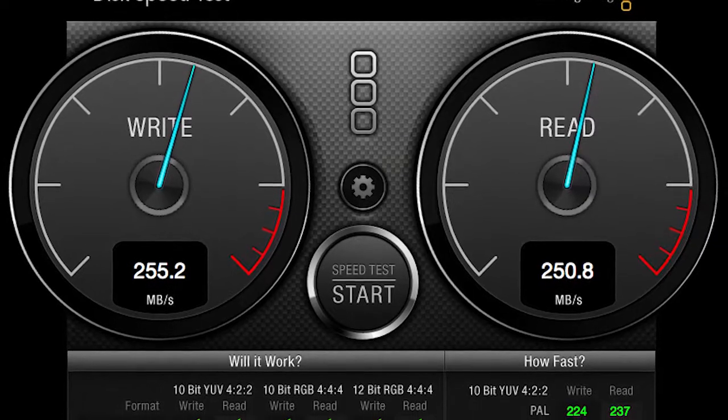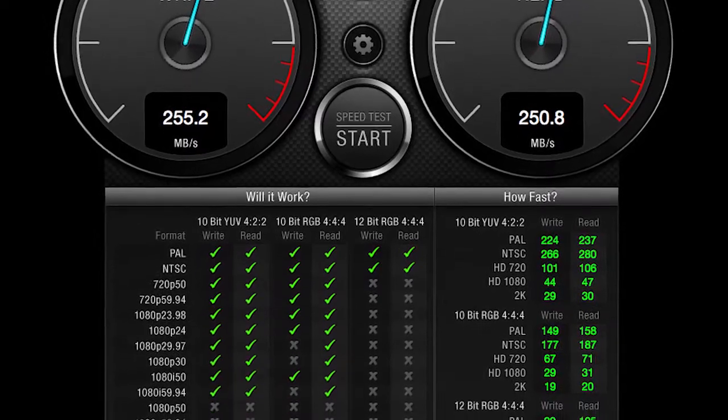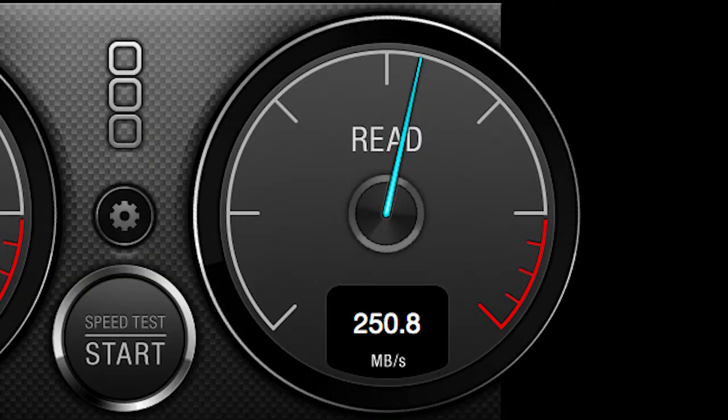We tested the two 1TB G-Drive modules in a Disk Speed Test app. We used the 4GB file setting, and here are the results. You can see that the G-Drive EV modules combined together into RAID 0 in the G-Dock impressively achieve over 250MB per second writes and reads.